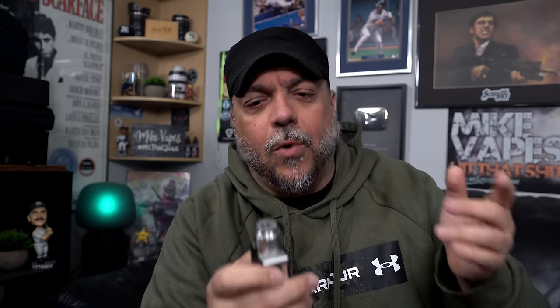I haven't squonked with it yet, but after doing this for so many years you could tell — you just know. You're not going to have issues with squonking with this because I already did squonking with the original Drop RDA. It's basically almost the same thing — just a little bit different build deck.